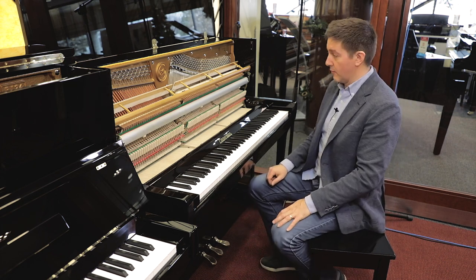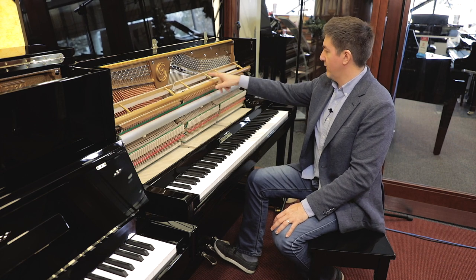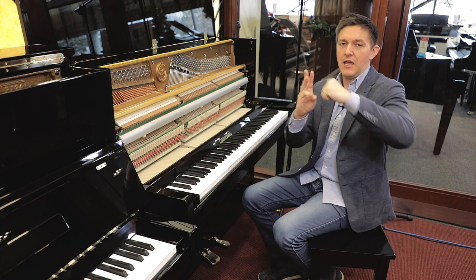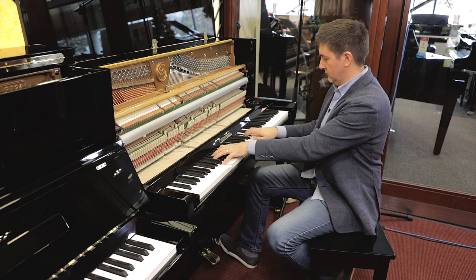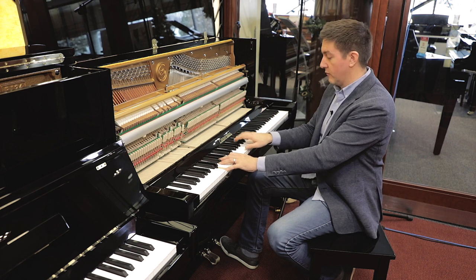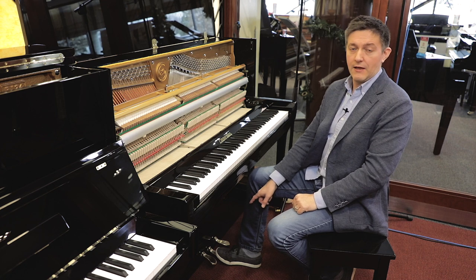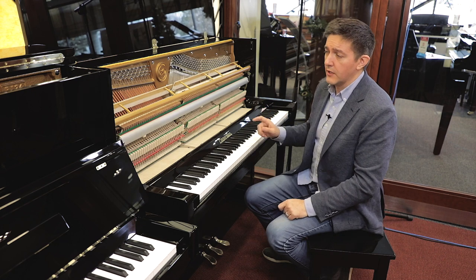The middle pedal on most modern upright pianos activates what's called a mute rail. When pressed, it lowers a piece of felt and places it between the hammer and the string, so instead of the hammer coming up and striking the strings directly, it strikes through this extra sheet of felt, which absorbs most of the energy and really reduces the volume the piano produces. That middle pedal will often have a small groove cut to the left so you can slide it over and lock it down to keep it engaged.